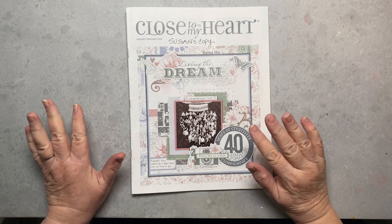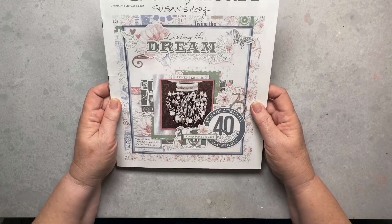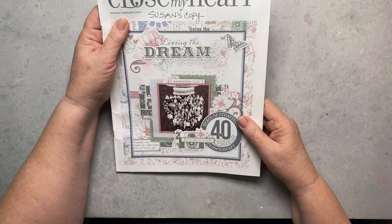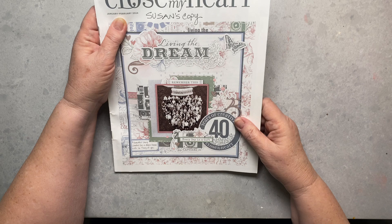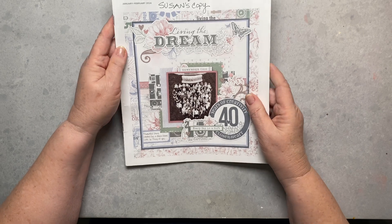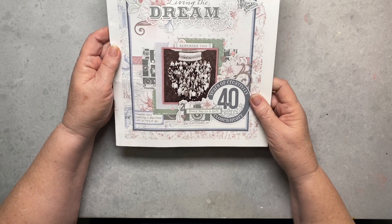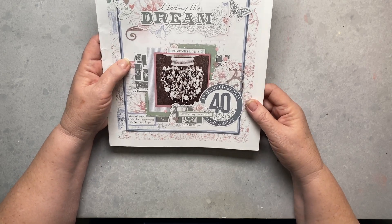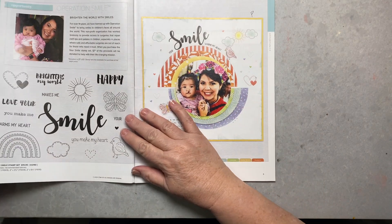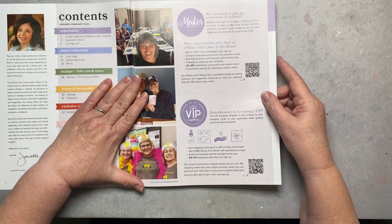Today is the day I get to share the new catalog from Close to My Heart. This is the new January-February catalog — everything is available as of January 1st, 2024. Many of the stamps were already available online, but now we've got the whole thing available. We're going to walk through it, and I have a lot of the things I've ordered here in the studio. I'll also be popping up some artwork pictures on the screen in between.